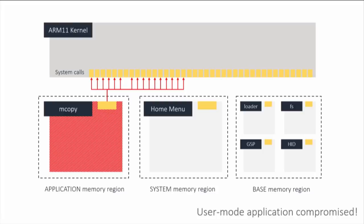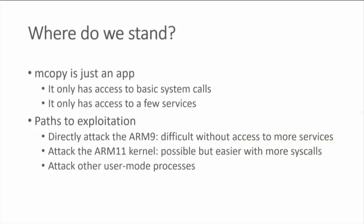At this stage we have compromised unprivileged user mode. That was the first step in our four-exploit chain. Now we want to escalate privilege, because even though we have code execution, we only have access to the basic unprivileged system calls. mCopy only has access to a few services. Ideally we want to migrate to another process with better privileges. It turns out the GPU actually has access to a little bit of the system region as well — not the home menu's code section, but the home menu's heap section.